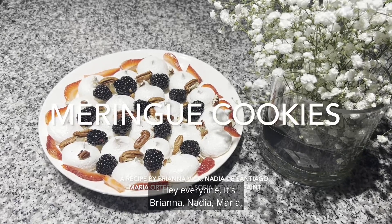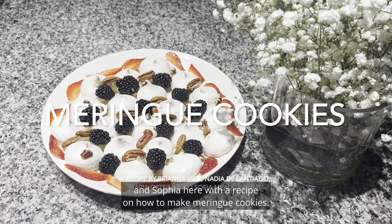Hey everyone, it's Brianna, Nadia, Maria, and Sophia here with a recipe on how to make meringue cookies.